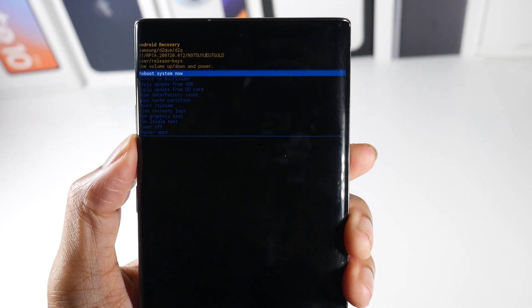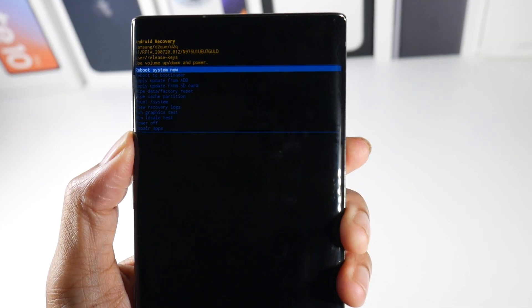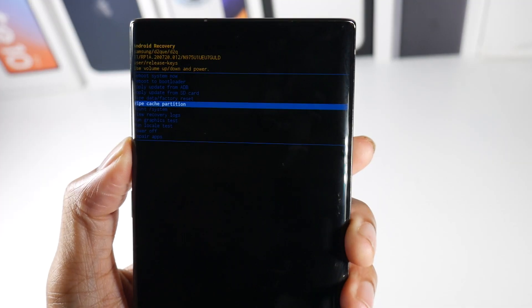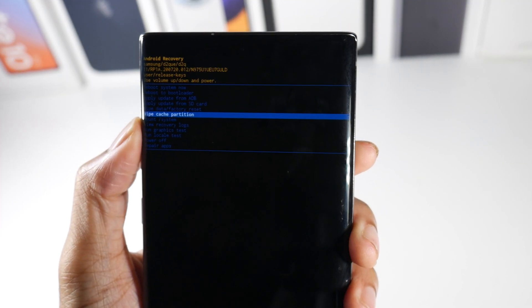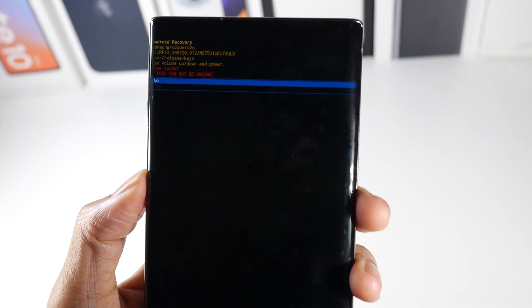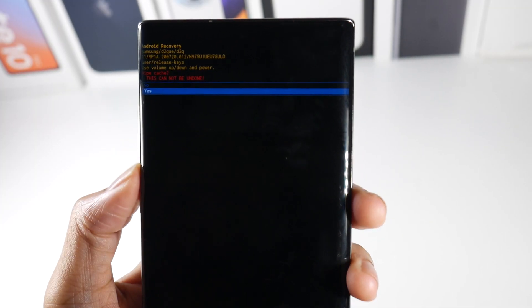Alright, so what we're going to do here — we have to navigate with our volume rocker, so we're going to press down and we're going to go and wipe cache partition. So we're going to click the power button, go down, and click yes.